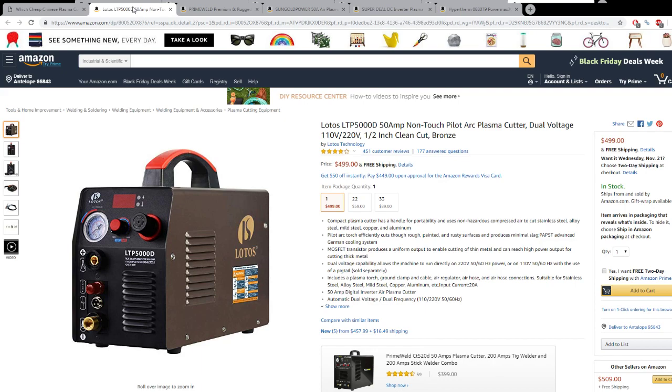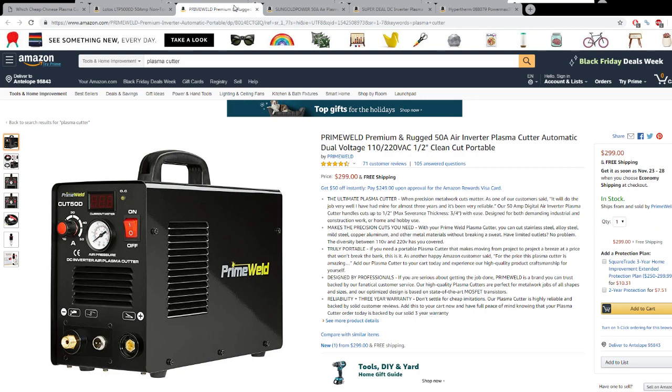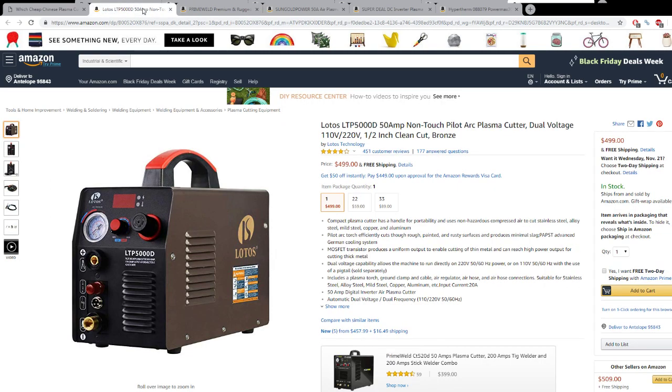Pilot arc means when you press the trigger on the torch, the arc will start and you can immediately start cutting. On these other machines they are non-pilot arc, and that's why they're lower priced — in order to start the arc you have to touch the tip of the torch to the metal. This typically causes your consumables to wear out faster, but you're only paying $300 versus a machine that costs $500. I think pilot arc is a necessity — I really like it — but if you're using a cheaper unit and really don't use it that much, you can get by without it. Once you have it, it's hard to go back.